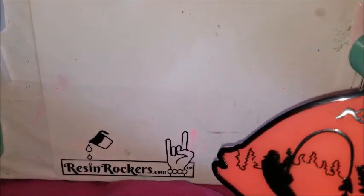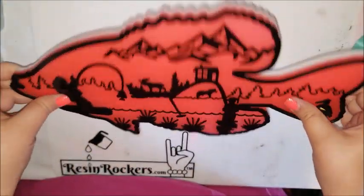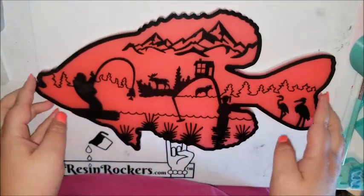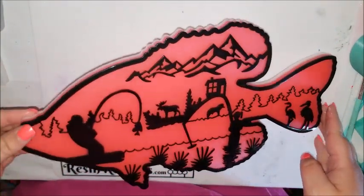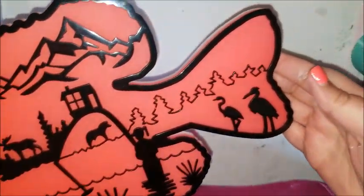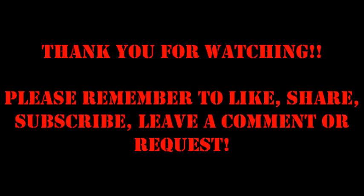Moment of truth — is it red or is it pink? I think it looks like a mix of both. Not sure if I should have just done it all with the red alcohol ink, or not added the white, but it was my first go. My husband's friend liked it, so that's really all that matters. Thanks for watching, y'all. Bye.